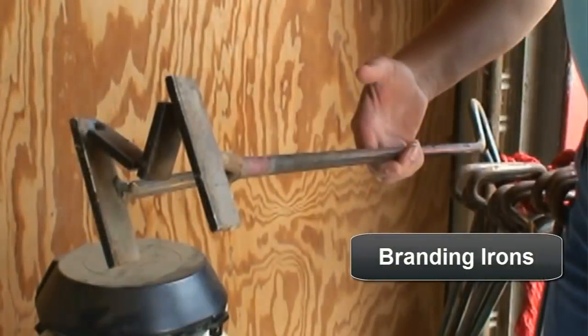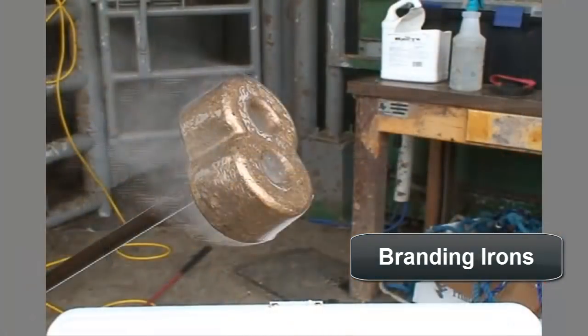Unlike freeze branding irons, hot iron applicators typically have gaps and are narrower than freeze branding irons, allowing for heat escape. Freeze branding irons, on the other hand, are often made of copper alloy and are designed to transfer low temperatures to the hide of the animal successfully.